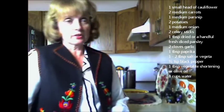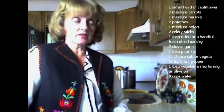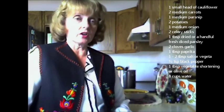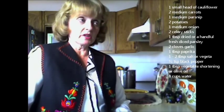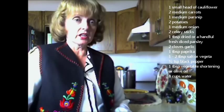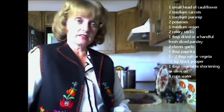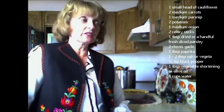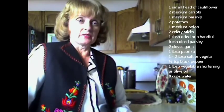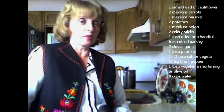Welcome back again to Irinka's Kitchen. I've had a pot of soup — cauliflower soup, called Karfiol Leves in Hungarian — cooking on the stove for about 40 minutes and it's ready. I'd like to show you what this wonderful recipe looks like. It smells great in the kitchen — you can smell the cauliflower, the onions, the carrots, the fresh parsnips, garlic, and onions. It's just a fabulous recipe.